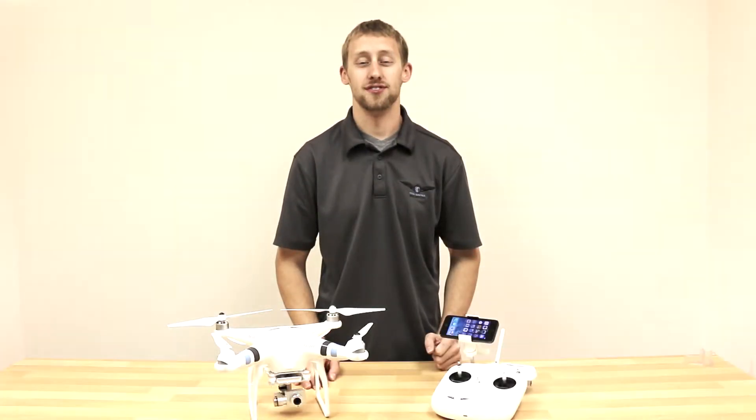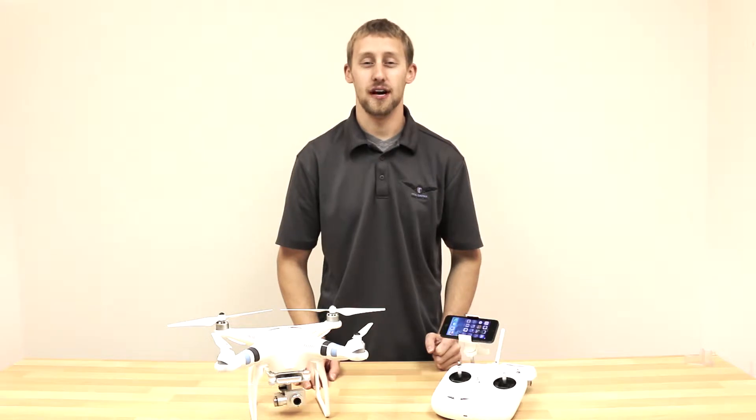Hey guys, this is Micah from Total Control Innovations. In this video we'll be demonstrating how to connect your phone to the DJI Phantom Vision app.